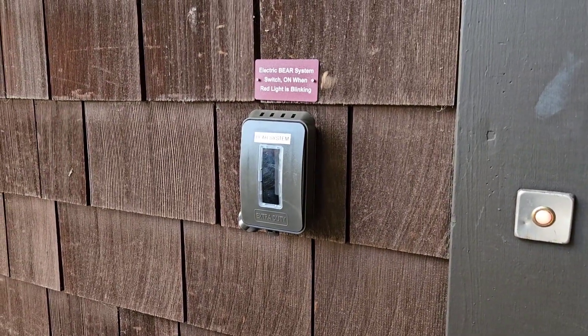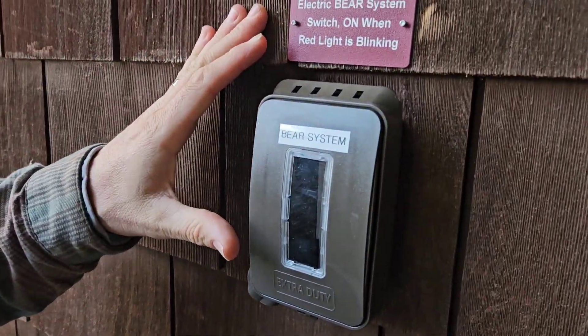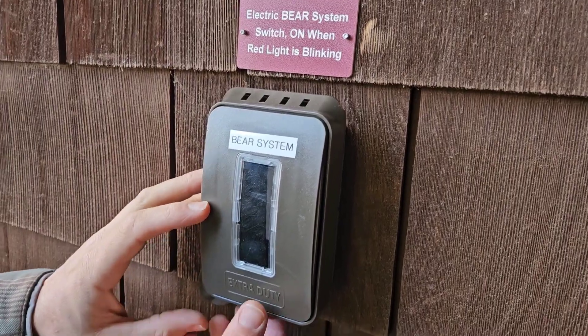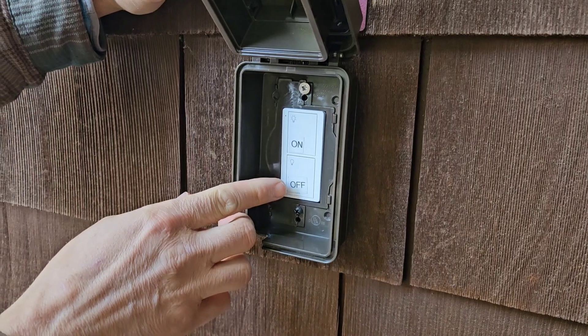I'm going to show you how to use your bear system. On the outside, you have your exterior on-off switch. It's got the red sign indicating that this is the bear switch. When you flip the cover open from the bottom, you will see you have an on and an off.